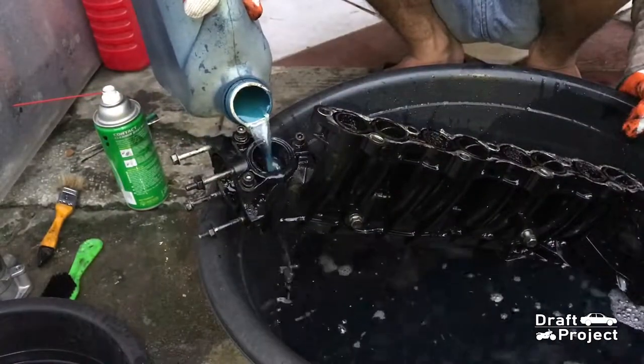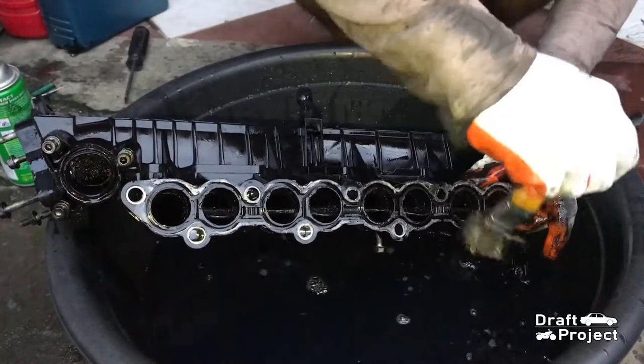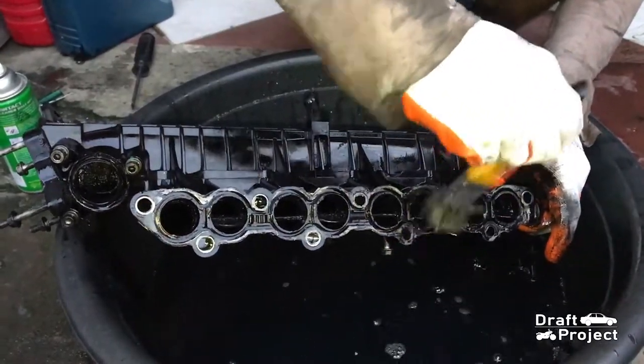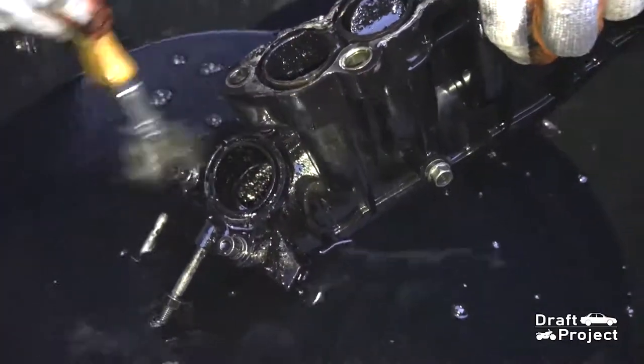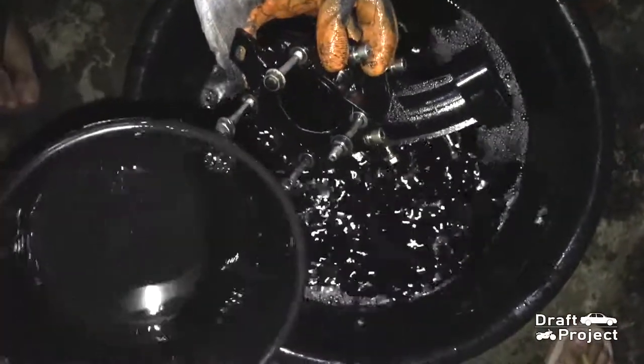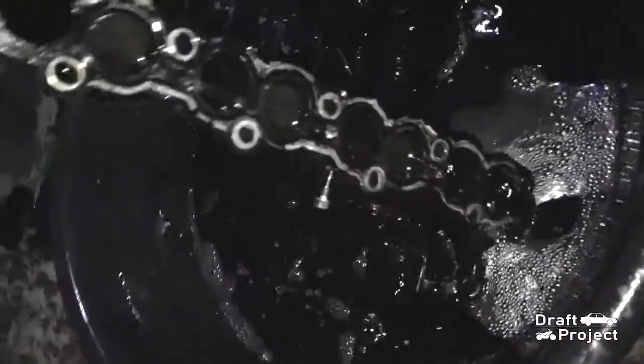I'm going to pour some diesel into the intake manifold, then use a brush to clean it effectively. Cleaning the intake manifold is difficult — it requires a lot of time and patience. I just keep reusing the diesel and pour it inside the intake manifold to flush out the dirt.